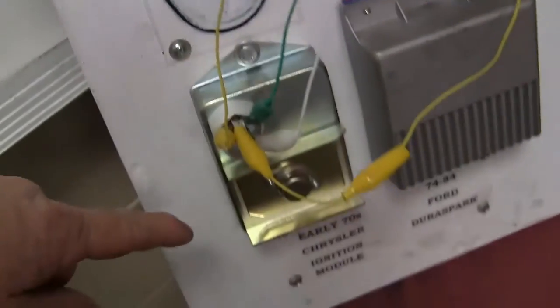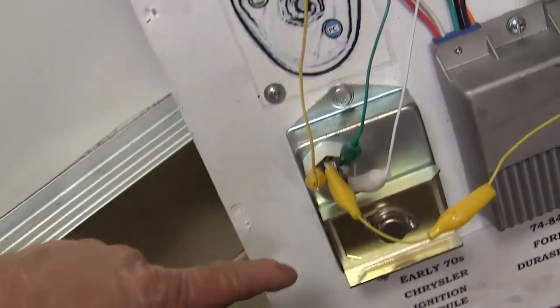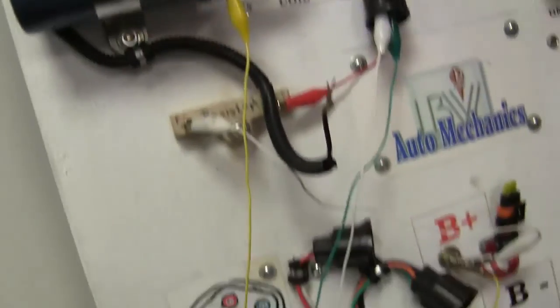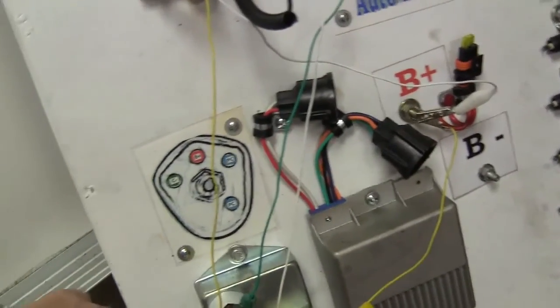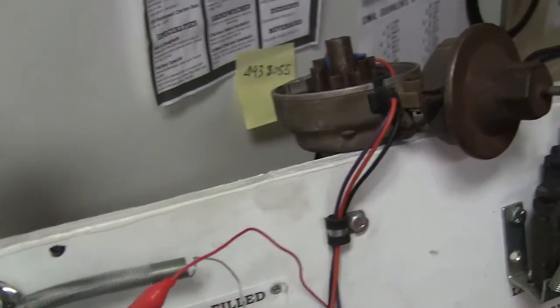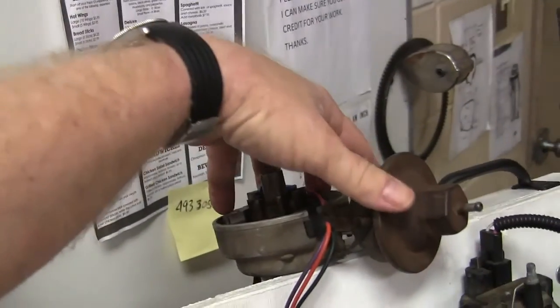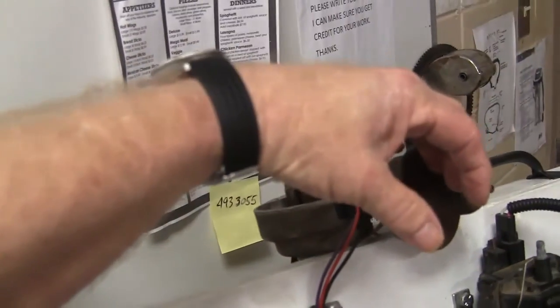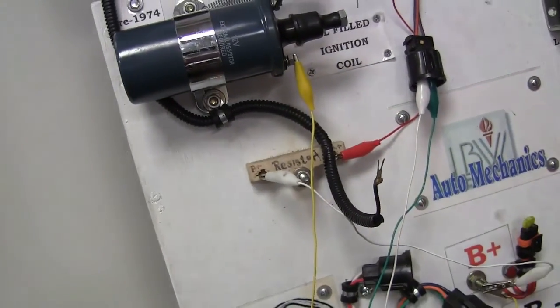So a Ford distributor will fire a Chrysler module. Isn't that interesting? Didn't expect that, did you? This won't really work that well on a vehicle because the little reluctor wheel on a Chrysler one is real sharp. I've actually done this before on a '74 Ford pickup — I put a distributor like this and a module like that. The problem was I had to retard the timing to get it to start and then advance it by hand before it would run right. So that really won't work on a vehicle, but you can demonstrate the operational ignition system.